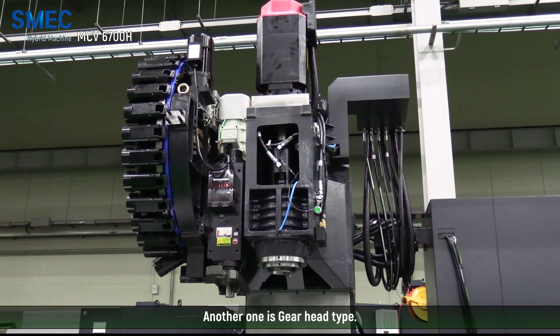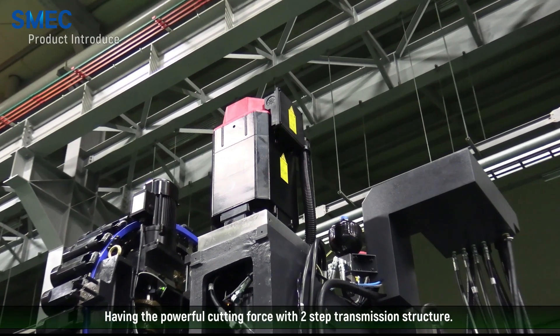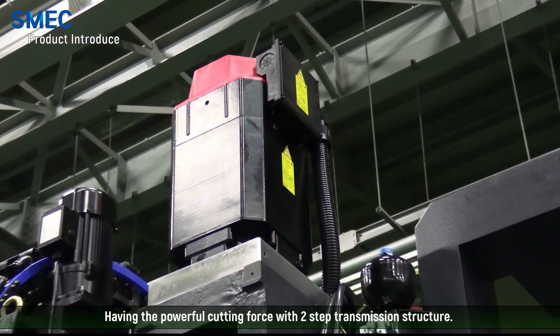Another one is the gear head type, having powerful cutting force with a two-step transmission structure.